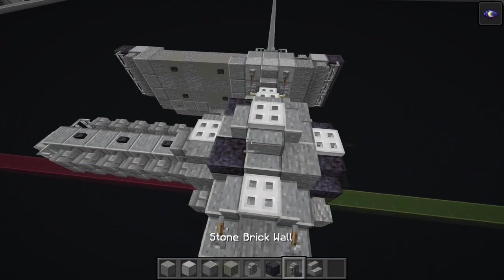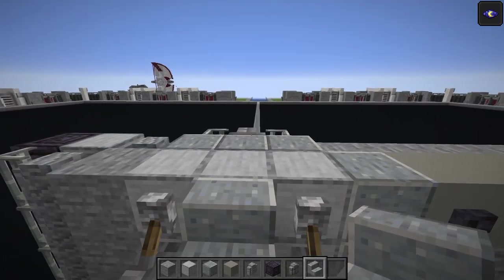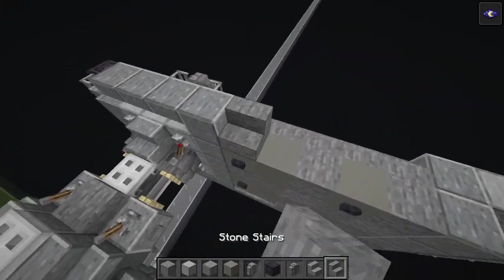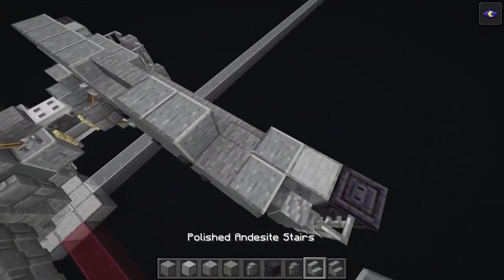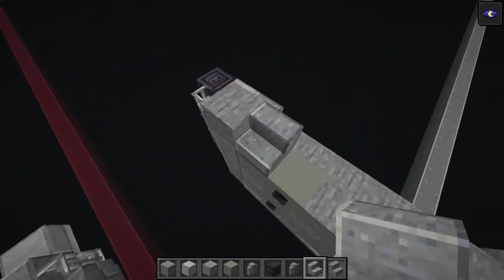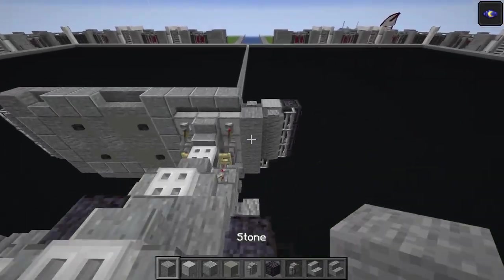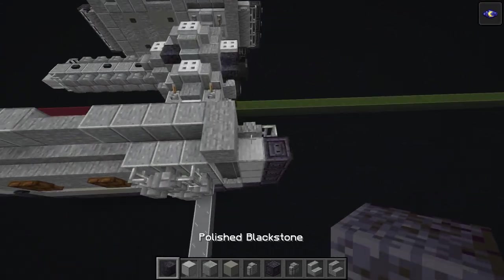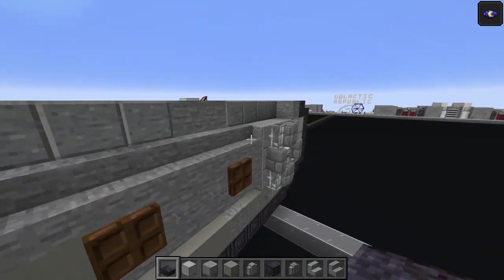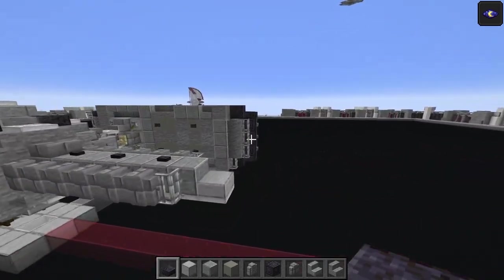Moving to the tread side - polished andesite stairs upside down, one, two, and three on each side. Polished on the left, stone stairs one and two, two polished, a polished stair facing that way, then a stone block. Two stone stairs, one polished full block. Two stone blocks on the front, then polished black stone one and two, slab going there and there. Do the same on the back.